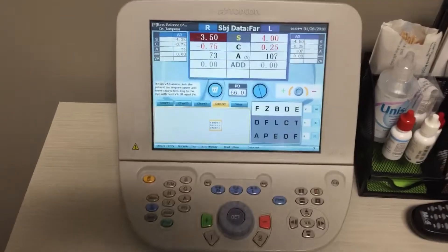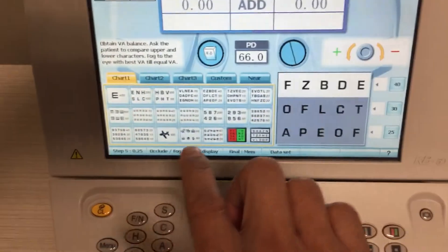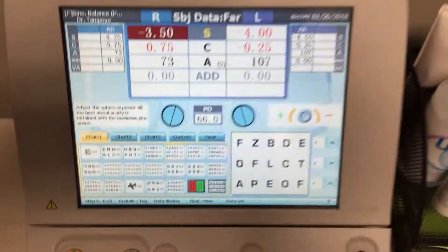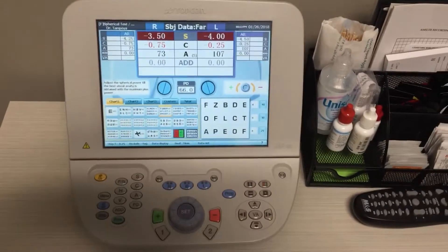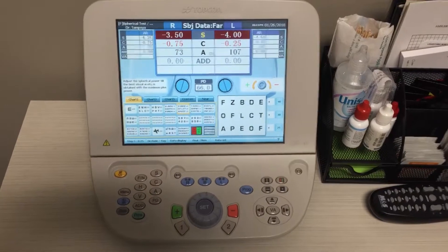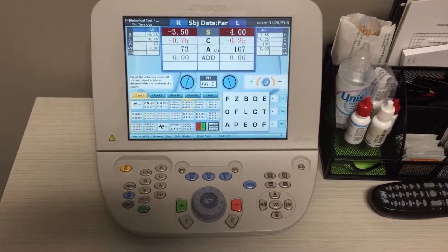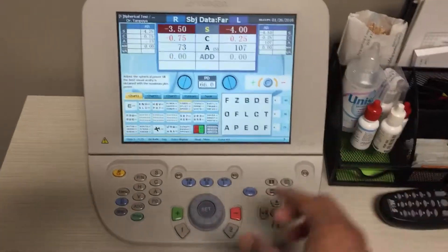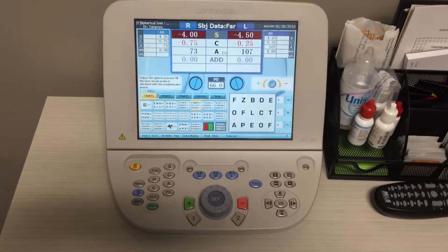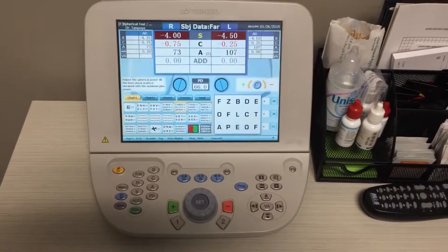To exit out of here, go back to the normal chart. These charts are under the chart one tab, and you can pick any of these charts with any specified letter size. You'll notice that both eyes will open up now. However, the eyes are still fogged, so you need to add more minus. Since it fogged initially with half a diopter, we go minus half a diopter as well — turning the dial two times to the right. That is how you do a binocular balance on the system via the prism dissociation method.